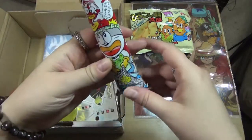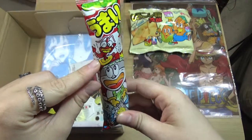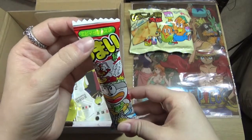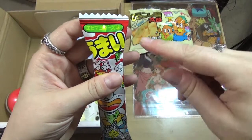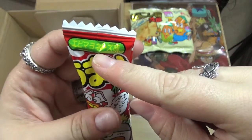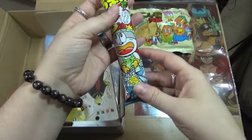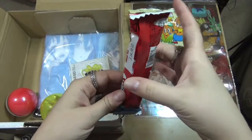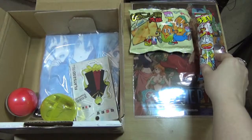We'll go for the other snack - it's another umaibo, a shrimpy-flavored one. It's ebi mayonnaise - ebi is shrimp and mayonnaise is just how they say mayonnaise. So shrimp mayonnaise flavor. If you watch my other unboxings you'll remember these are like the round wafery things with a hole in the middle. So we got two crispy wafery-type snacks.